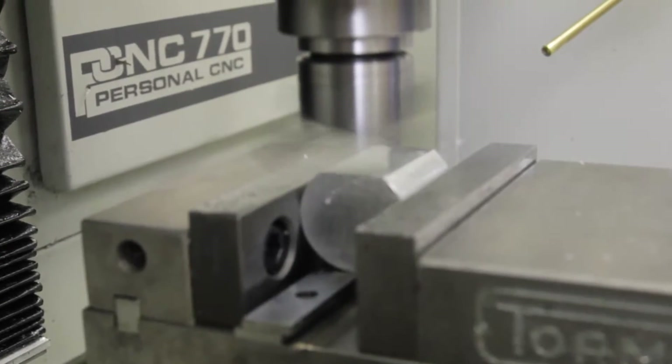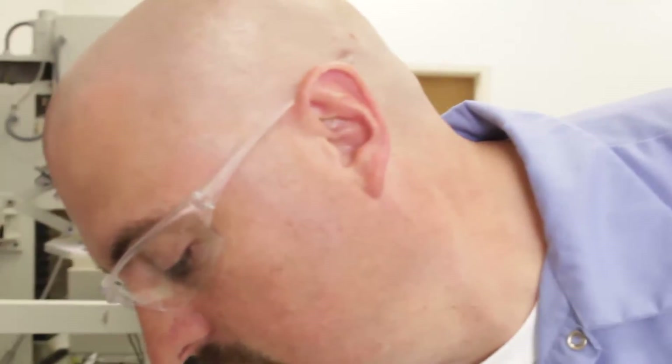Now that we have one side flat, we'll rotate that against the back jaw of the vise, and then keep repeating that until we have the other three sides of the block cut and squared up to each other.